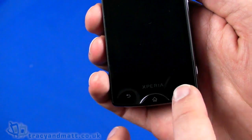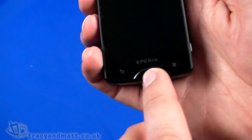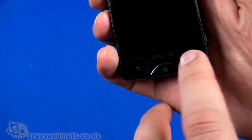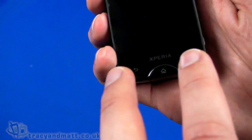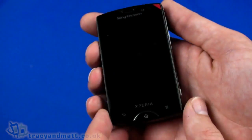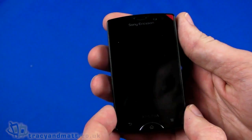Below the display are touch-sensitive buttons — a back button and a menu button — and a physical push button being the home button in the center. So you have a combination of capacitive touch buttons on either side and a physical home button. The screen itself is fully capacitive touchscreen and LED backlit.